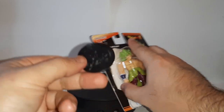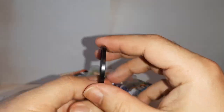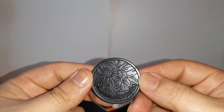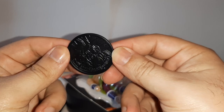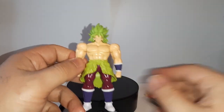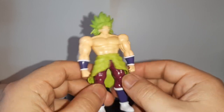The first thing that comes out is the display stand — it's also technically a coin with the figure of whatever character you have. See right there, there's Broly. Not bad, I like this. And then there's Broly himself. Very bulky. Very bulky indeed.